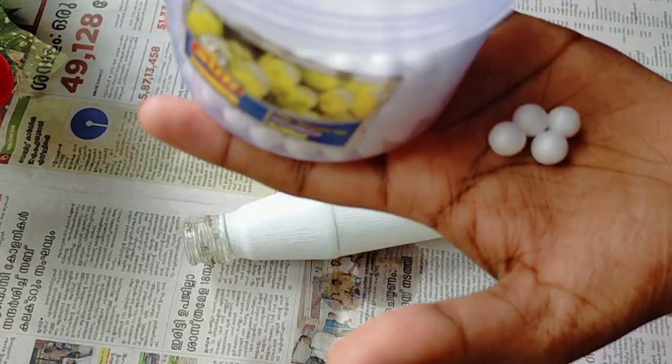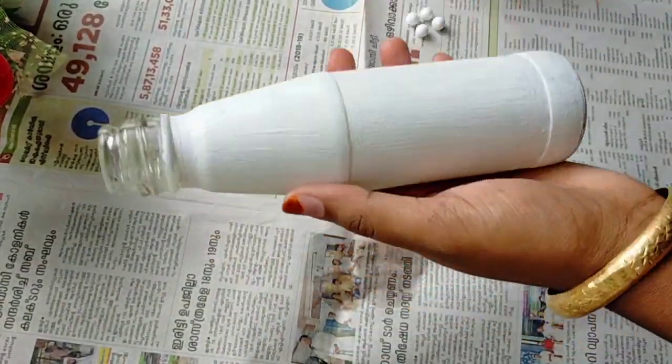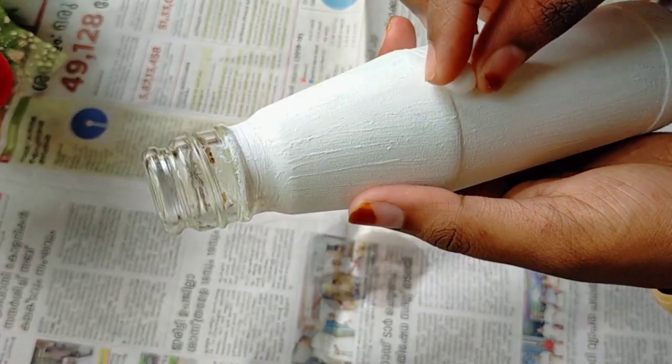We will start the video. We will use a white glue. If you are using glue, you can use glue.